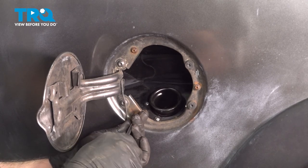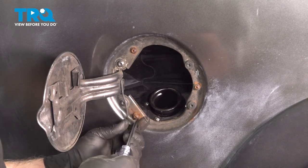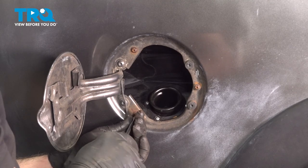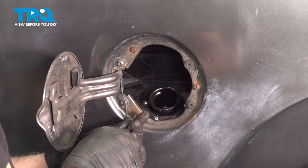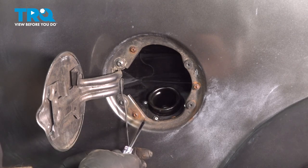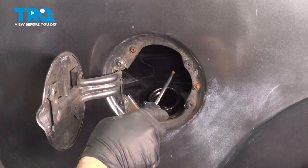Now that we have all three screws started, go ahead and snug those down. Once you feel the screw snug in, just give it a little bit more. You don't want to make it too tight because you're just threading these screws into plastic.